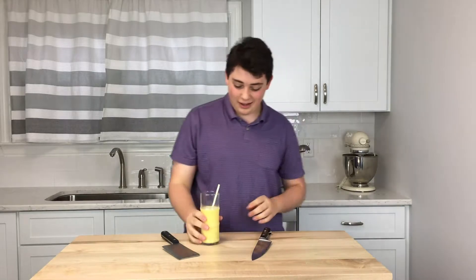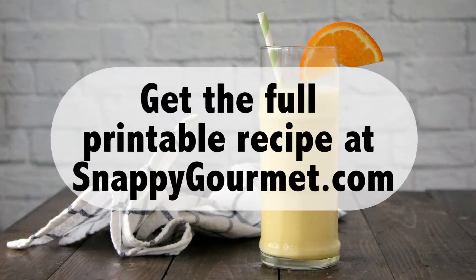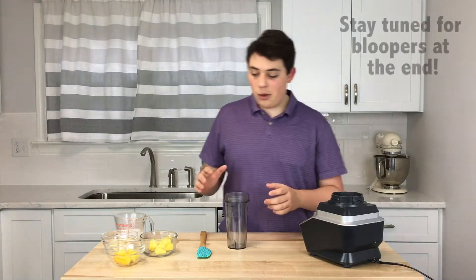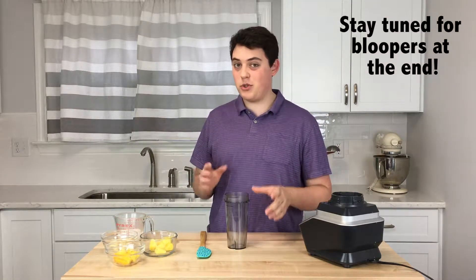We're going to be doing tropical smoothies. Are you wishing you were on a tropical island like I am? Well, I can't make that happen for you, but I can make some nice tropical smoothies.